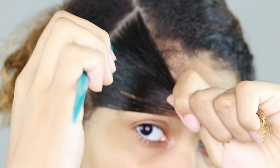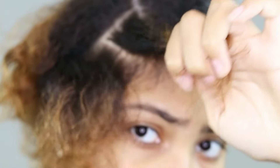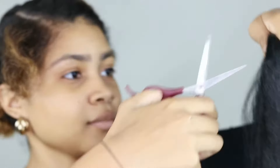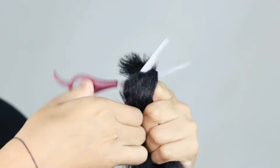Now I'm dividing my hair into my first small square, which will become our first braid. Just wanted to remind you that we are on the short side. Here I am with my hair extension — about one dollar's worth — and I will be cutting it in the middle. I'm cutting it in the middle just because I'm doing short box braids; if I were doing long box braids I wouldn't cut it.